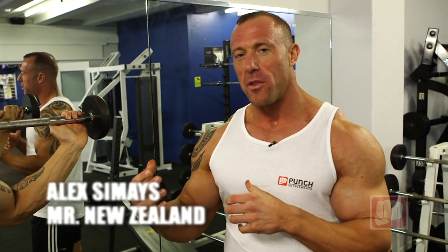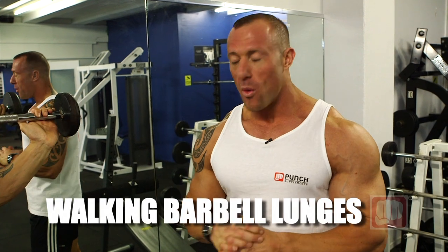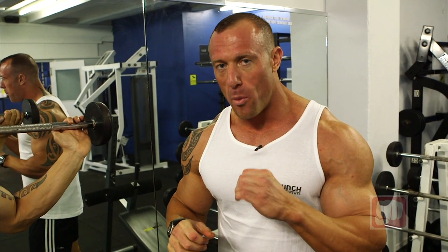Ladies and gentlemen, today we're working the quads and hamstrings. We're going to be doing both at the same time — walking barbell lunges. One thing we want to make sure is that our form and technique is correct in this one, to make sure that you get the full benefit of working your quads and hamstrings together.